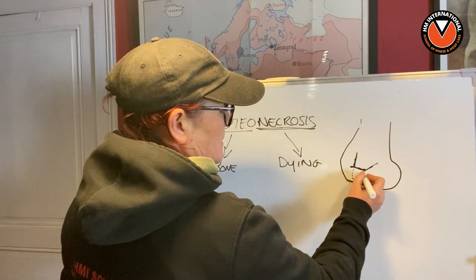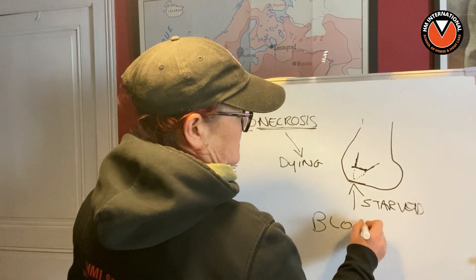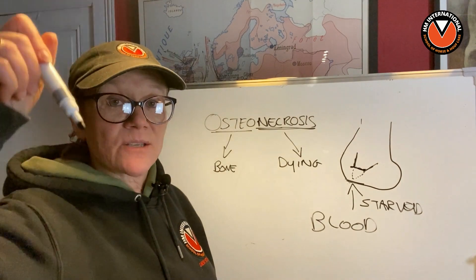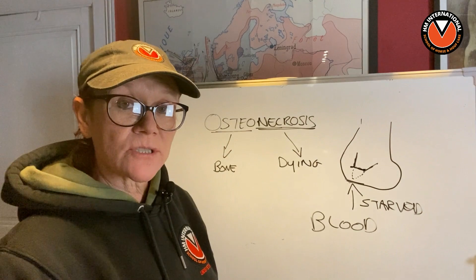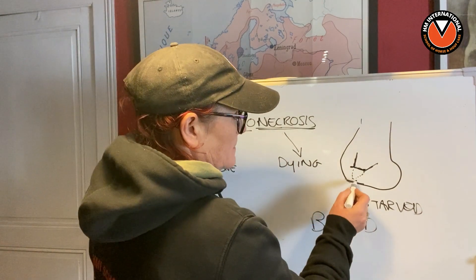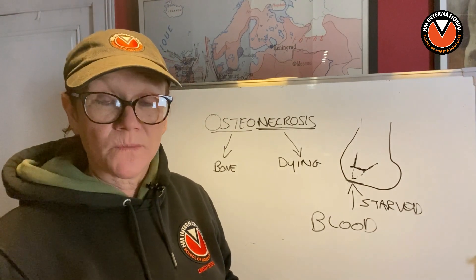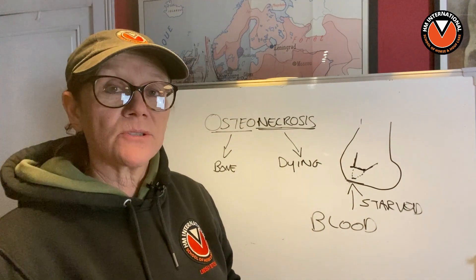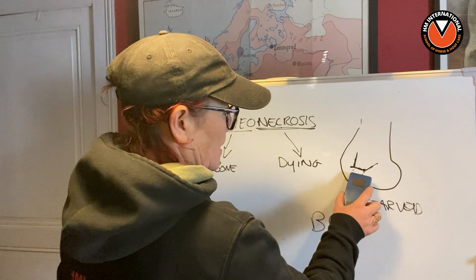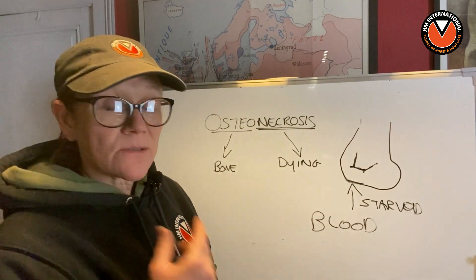When we x-ray that, this is what we see. Why does it happen? It happens because the tip of P3 was being starved of its blood supply — starved of blood. Why? Because there was pressure from P3 pushing down on the vasculature below it: the circumflex artery and the solar dermis. This constant pressure gradually means that over time this part of the bone just can't survive, because bone needs a good blood supply and nutrients just like every other part of the body.